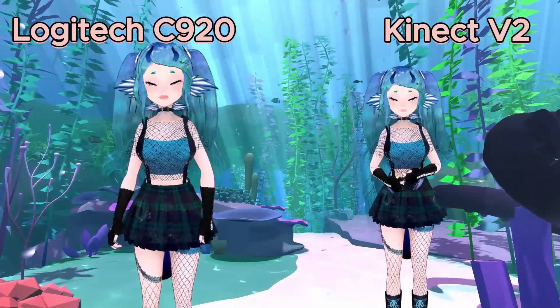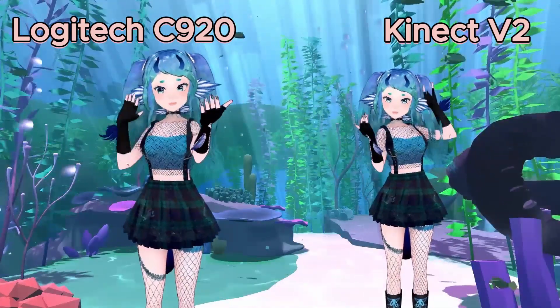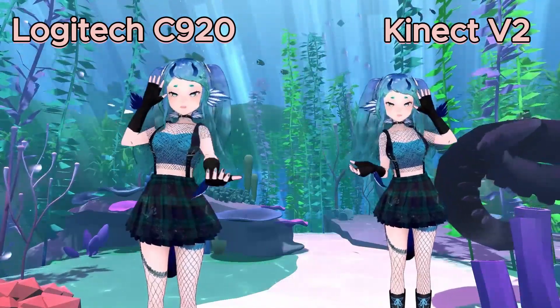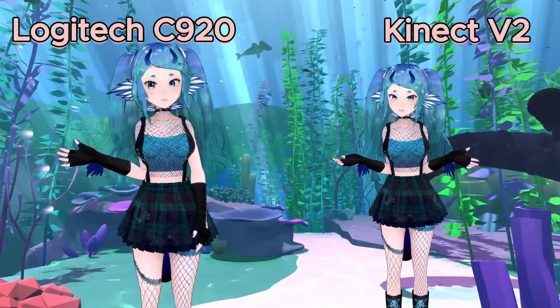I use a Kinect V2 on my streams, and I believe because of the wide FOV and the depth sensors, you can get a lot more accurate tracking with a webcam-based motion capture program like XR Animator, which I am using in this demonstration and on all of my streams.